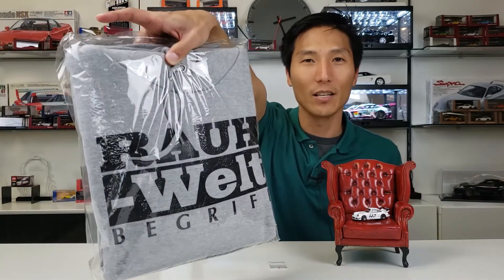Last but not least, we have this little hoodie that was also included in that box as well. What we've got going on here is this is a 1/6 scale figure of Nakai-san himself.